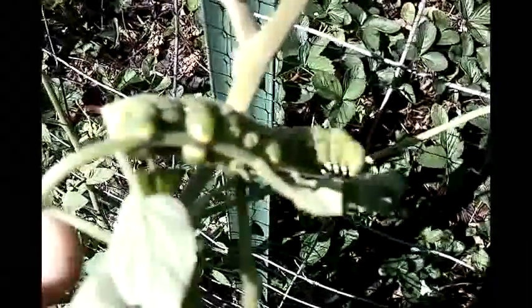Something's been eating these tomato leaves. Check this out — I found a tomato hornworm. I've been finding tomato hornworms. Here's number two.